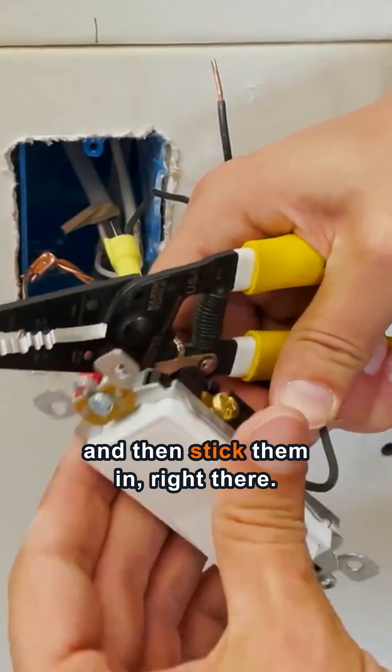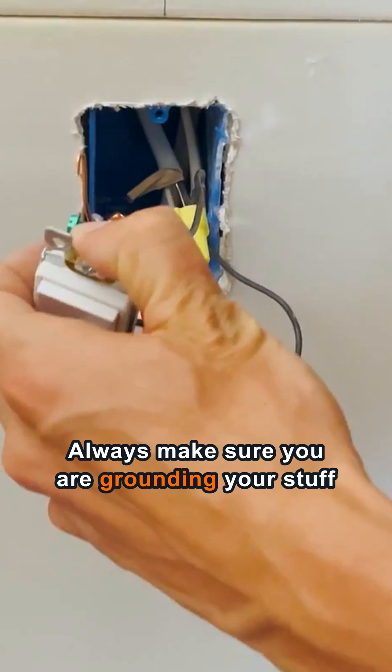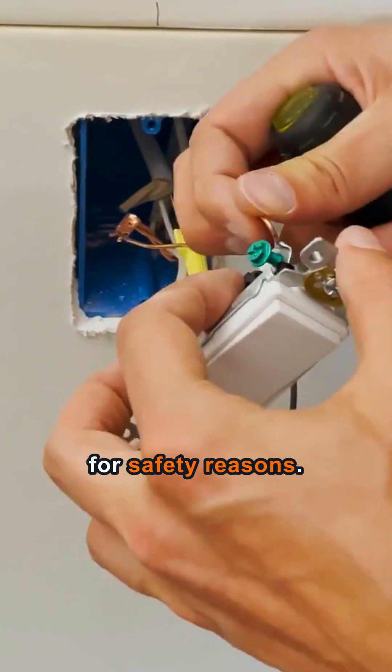You just want to put them in and stick them in right there. Always make sure you are grounding your stuff for safety reasons.